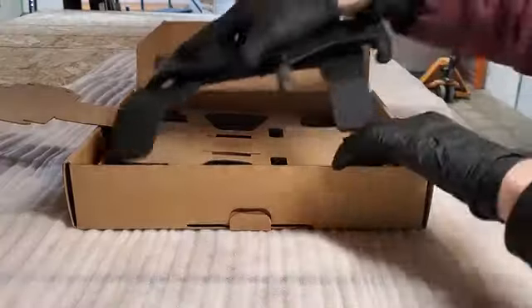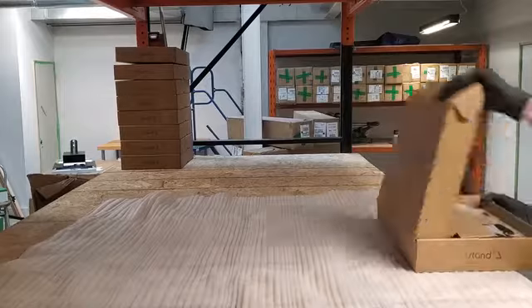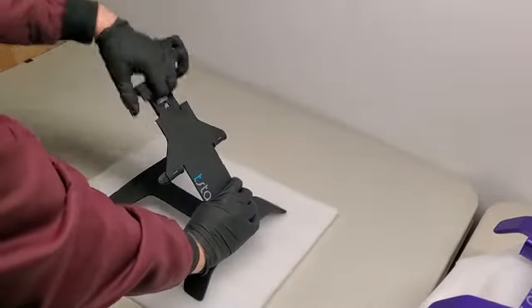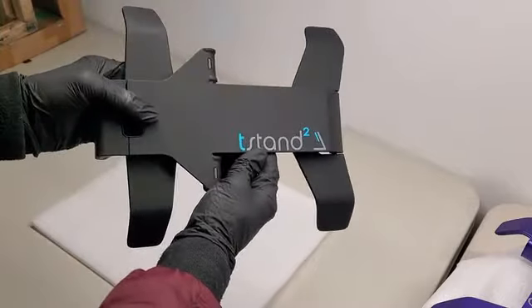Then we put it back in the box, close it up, and it's on to the next one. We repeat this process of checking the hook, the hinge, and the aesthetics until we've checked all 98 units.